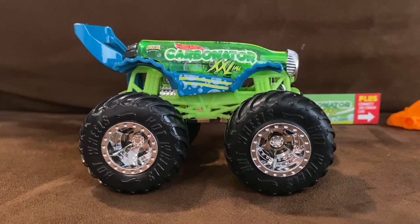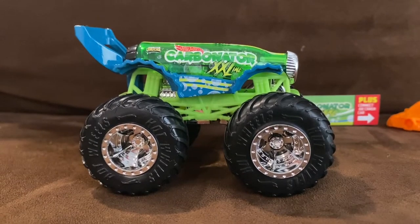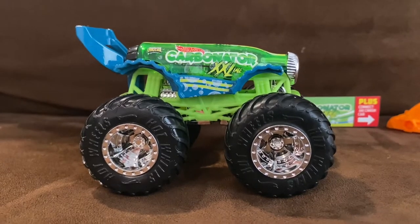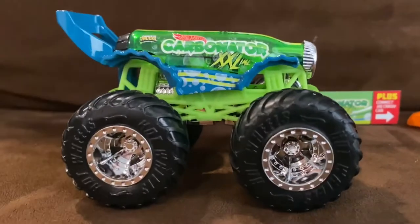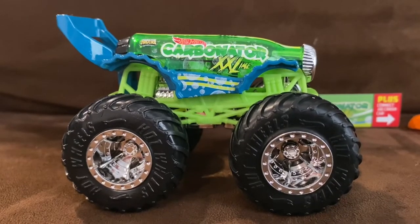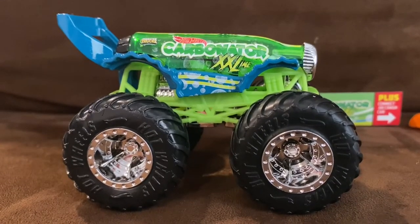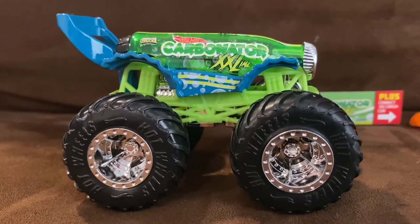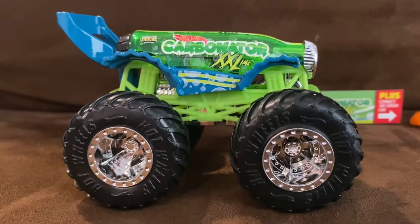The casting was modified in 2016 where the position of the front rivet was moved forward. Carbonator looks absolutely incredible — I thought it looked awesome as a Hot Wheels car, but now it's a Hot Wheels Monster Truck, and when I heard they were going to make it one, I was not disappointed.